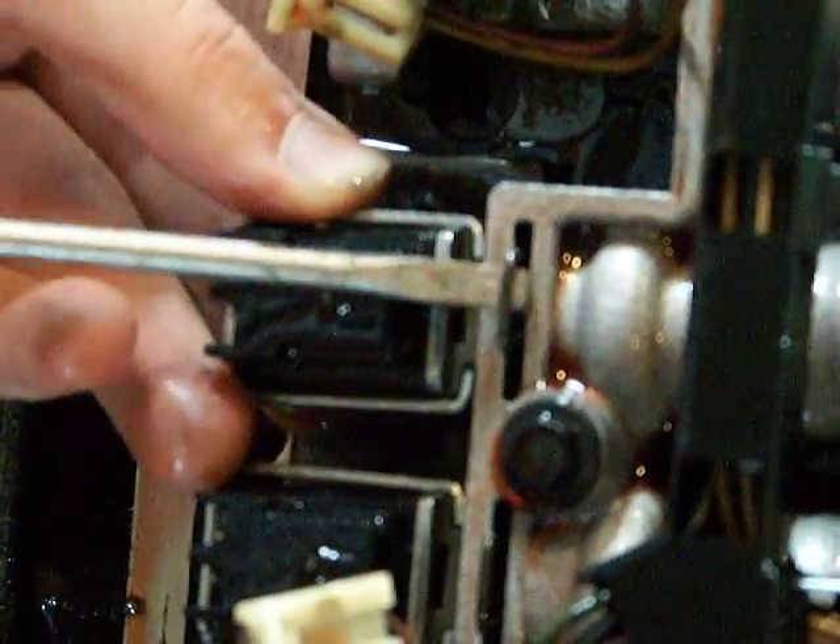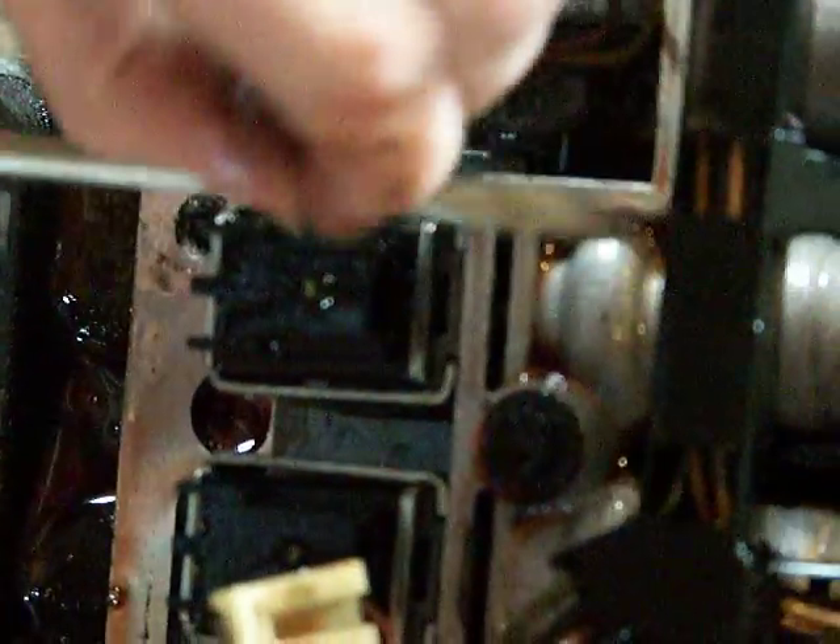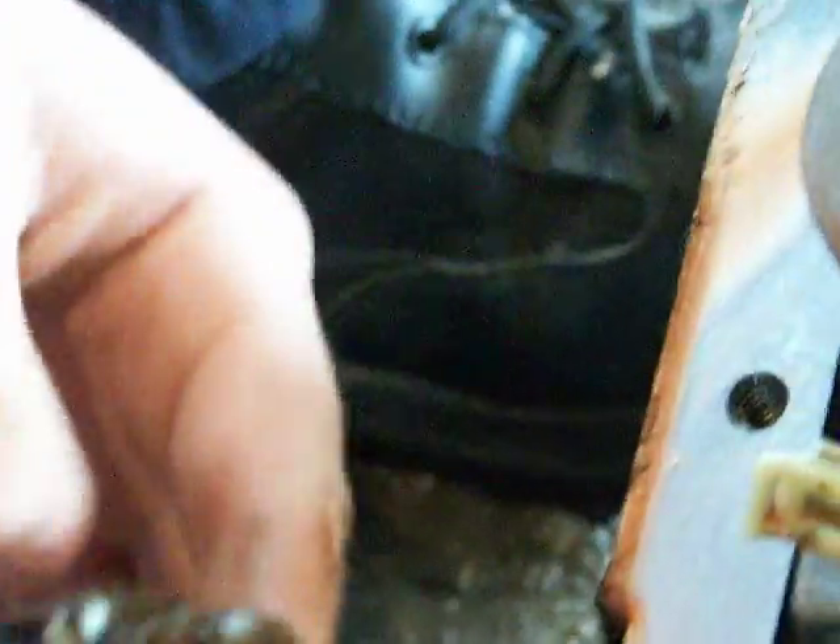All you do is stick the screwdriver under there, pry it up and out. And then the solenoid pulls straight out. Now replacing it, it's just the same. You've got to push it a little bit harder to make sure it goes all the way in. When you reinstall the clip, push it in until it snaps. Plug it in and you are done.